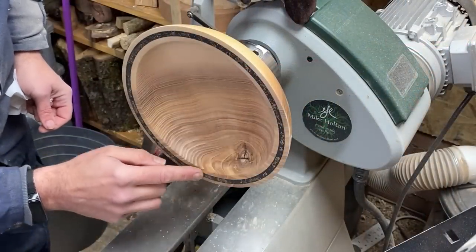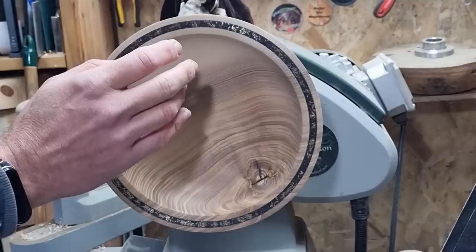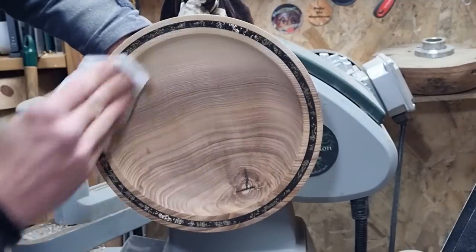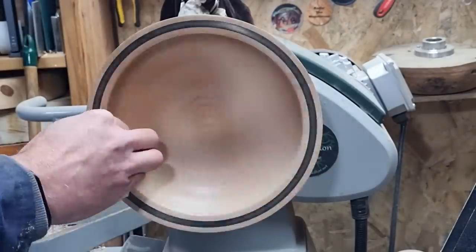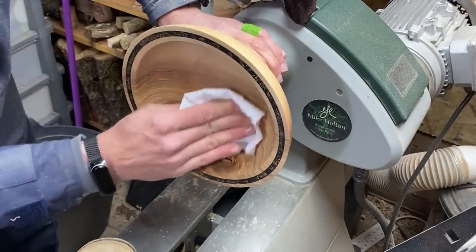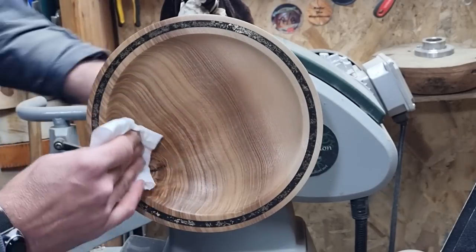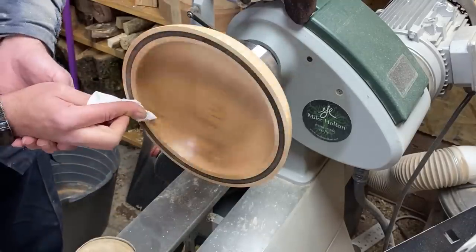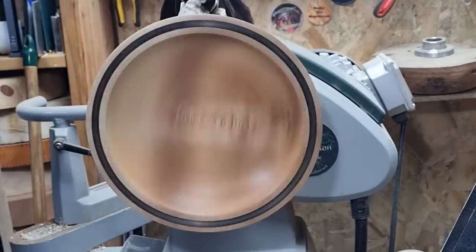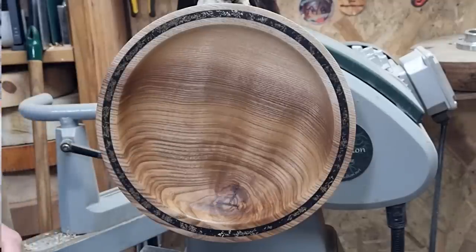I'm really loving the look of this rim. So next steps: isopropyl, then a sealer, then an abrasive paste, and then a polish. Abrasive paste. I'll clean off the residue with isopropyl and let that all evaporate for the final finish.